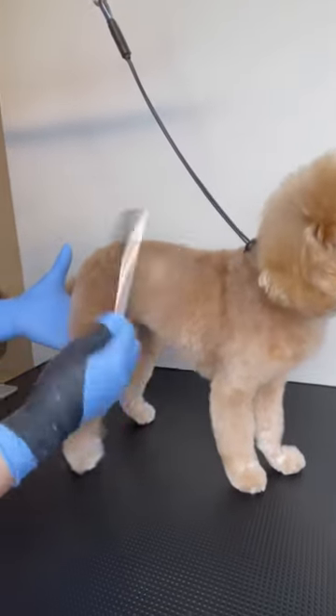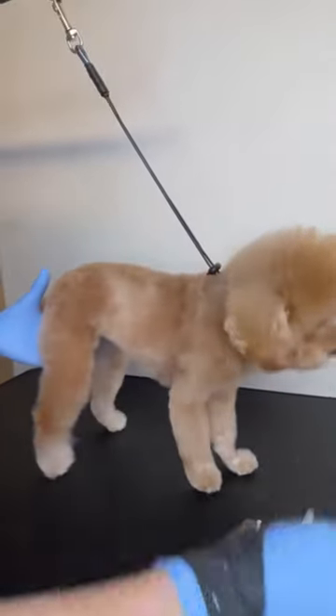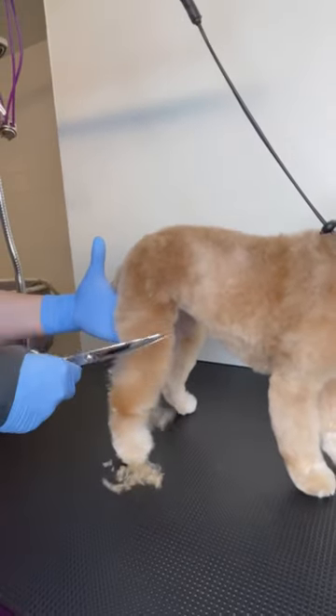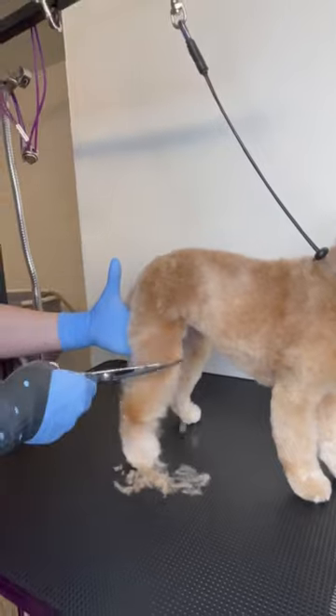Hello guys, look how smooth the shears slide over this fluffy fur. I love working with this type of coat — you can see that the straight shears leave perfect markings on this dog and how smooth it looks.